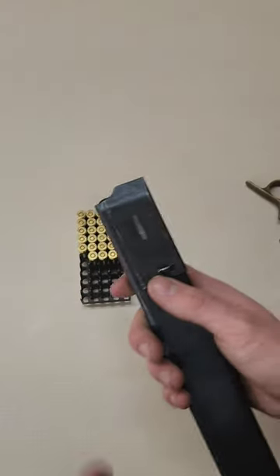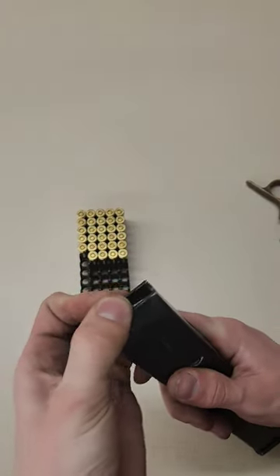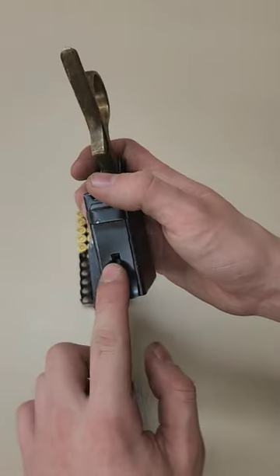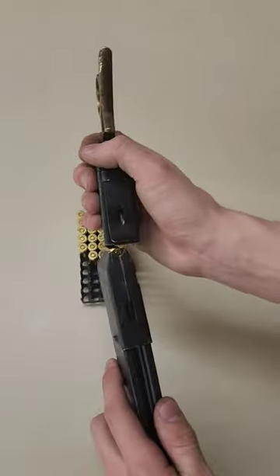Speed loader. It's best to start by loading at least one round in the magazine. Then you take your speed loader in this hole and this hole, line up like this.